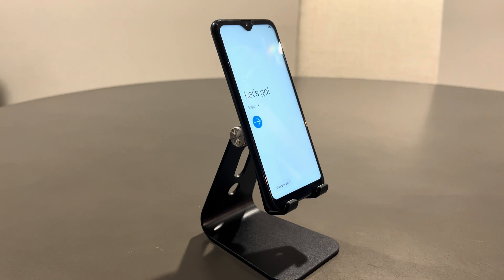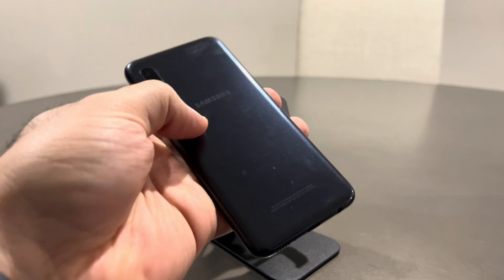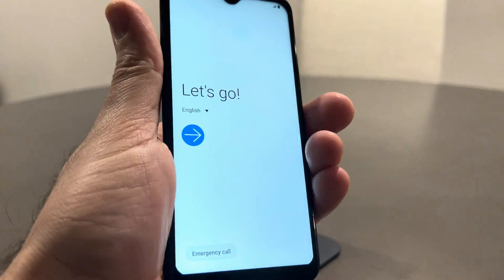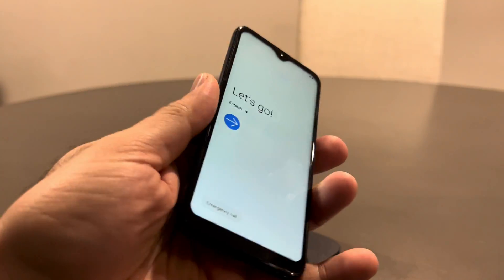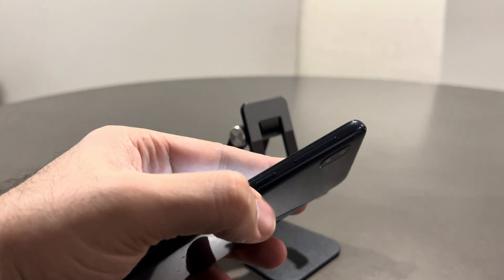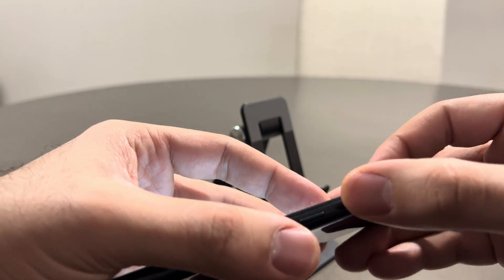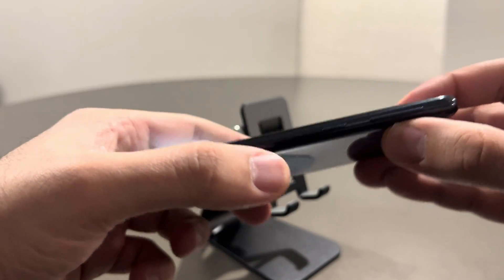What's up everybody? Here in front of me I have the Samsung Galaxy A10e and I'm going to show you how to soft reset this phone using the buttons. Now all the buttons are located on the right side of the phone. Here you have your volume keys and your power key.